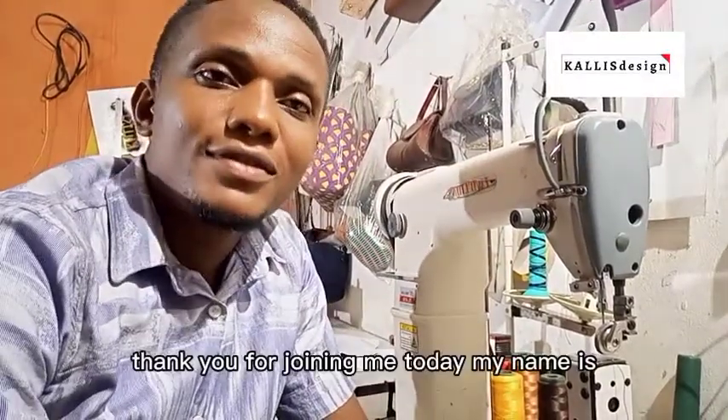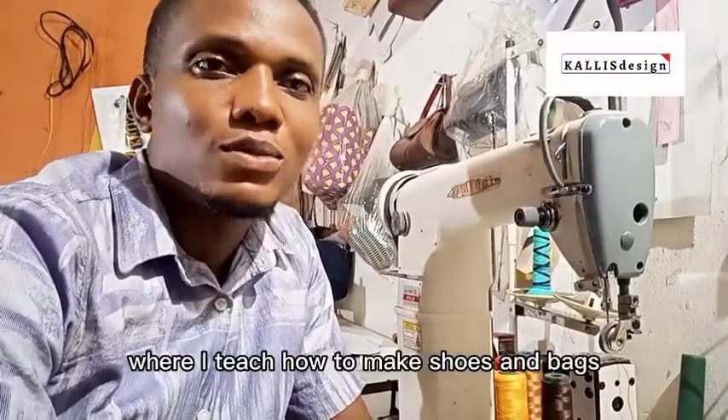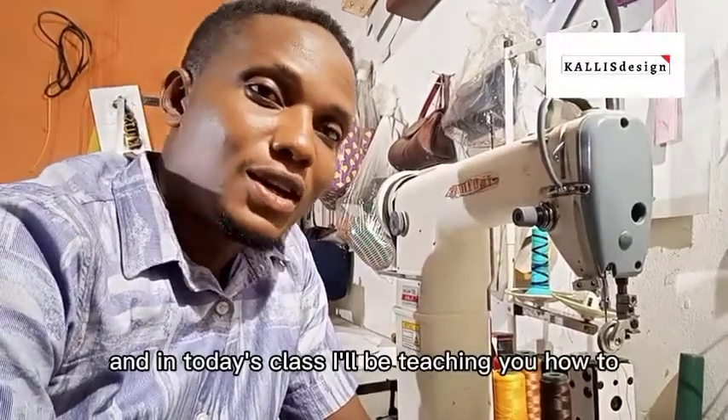It's a good day. Thank you for joining me today. My name is Precious and this is Carly's Design Academy, where I teach how to make shoes and bags, both male and female. In today's class, I'll be teaching on how to thread a post bed machine.